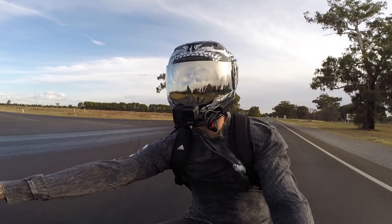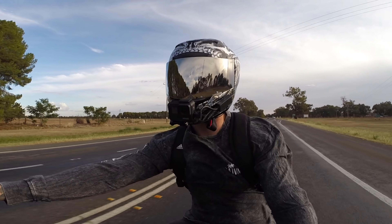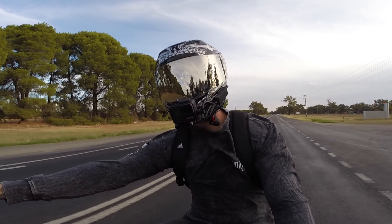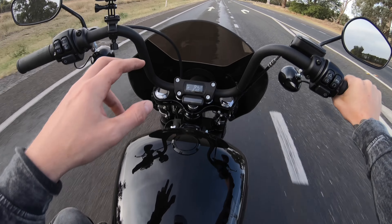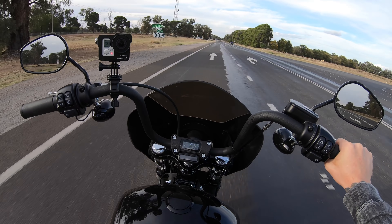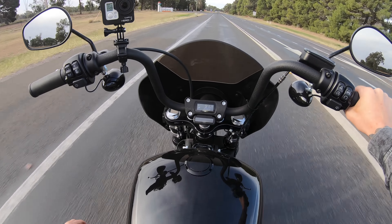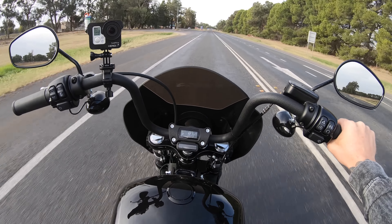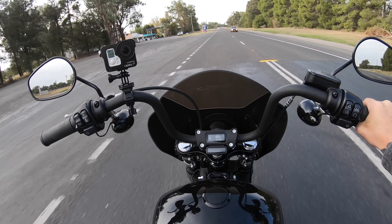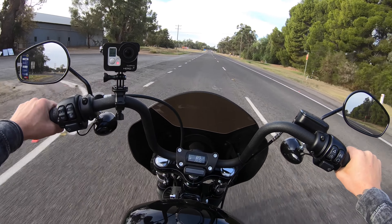The chrome derby cover stuck out like a sore thumb and looked terrible. The tank is very minimalistic, which isn't a bad thing — it looks pretty tidy — but that stock chrome fuel cap just looked terrible. I've heard from other reviewers that after a couple hundred k's that stock tank cap would rattle. So I've changed all those things out. They're fairly inexpensive modifications and you can put your own spin on the bike.